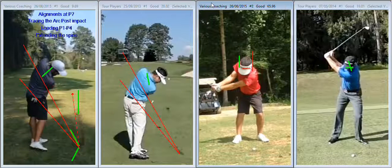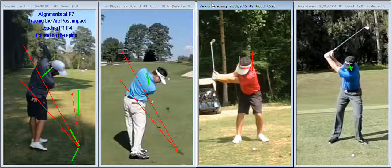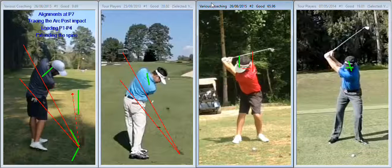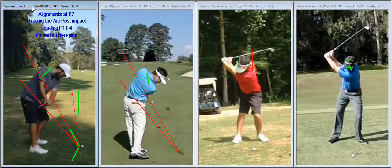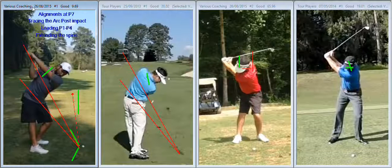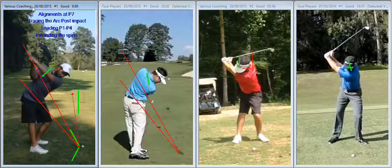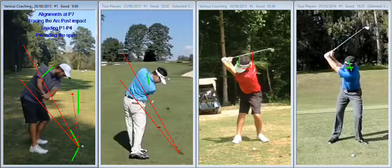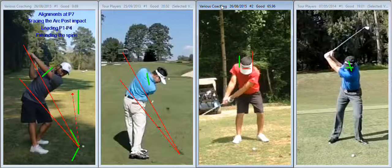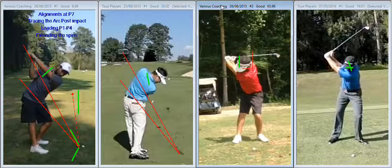Whenever the left shoulder — which relates again to the occasional push — starts to work around rather than down and around, so it's no longer tracing a circle on a tilting angle, the head is twisted off to the right. As can be seen when viewed from down the line, you see the eyes now start to come towards the camera, the head starts to rotate too much — that's the left shoulder starting to work across rather than down and around. And that's a good recipe for shifting the plane too much out to the right.